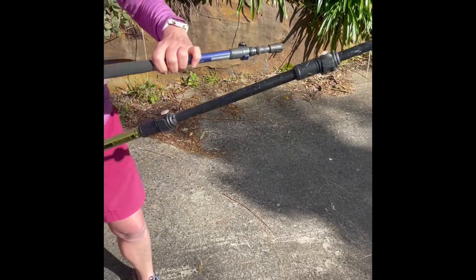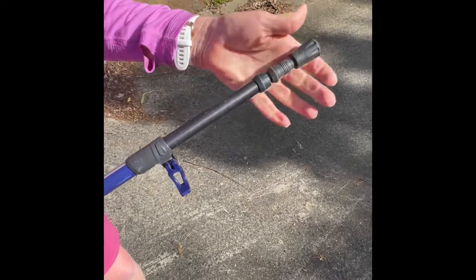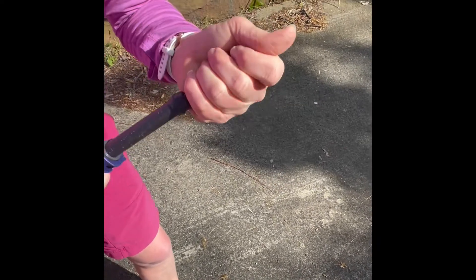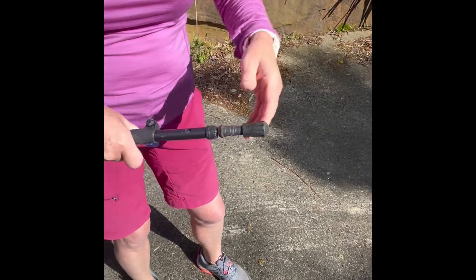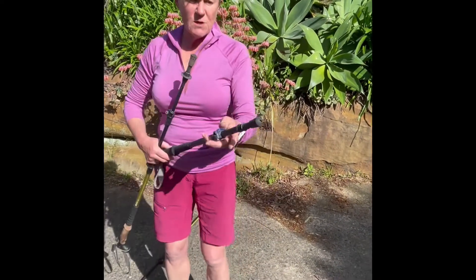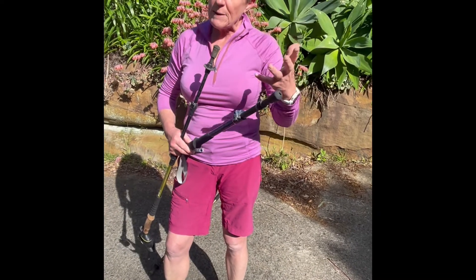You'll see a lot of poles — I'll put this down — that have a lever, which is great, but then also a twisty. You have to be really strong sometimes, and this one I can't even untwist, to be able to twist that and pull it out. I don't particularly like a twisty one because if it gets tough and gets tight, you won't be able to undo it.